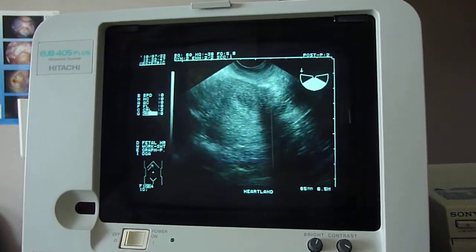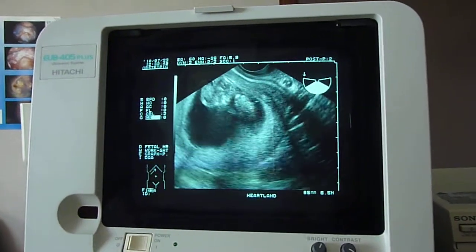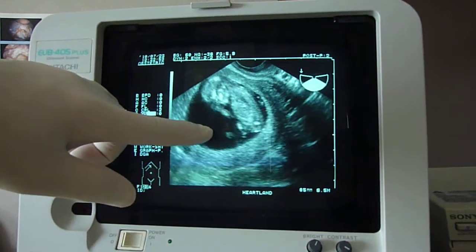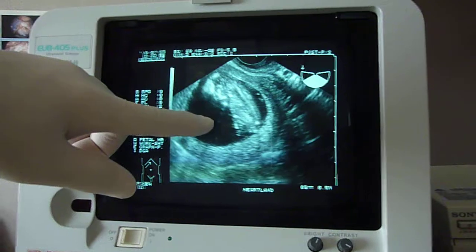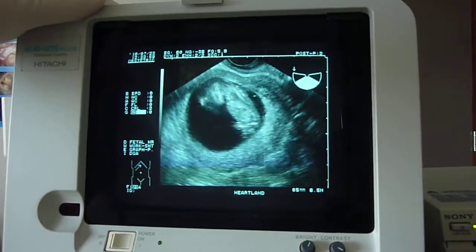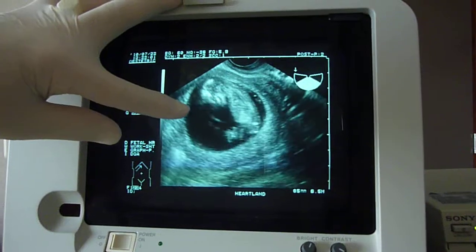So when we take a look at the rest of the gestational sac, there's baby — you can see baby moving. There's hands moving, baby's kicking around, so you can see movement already inside. That's always a good sign — there's the baby moving, it's moving out of the screen.